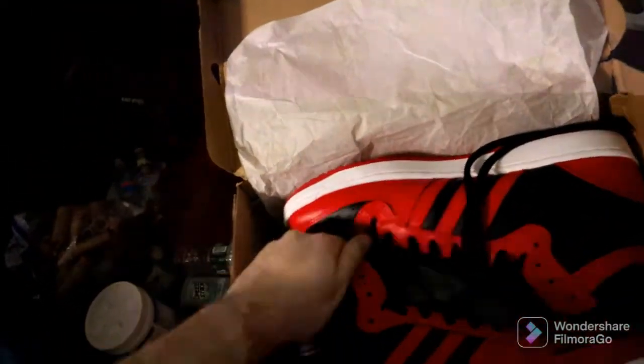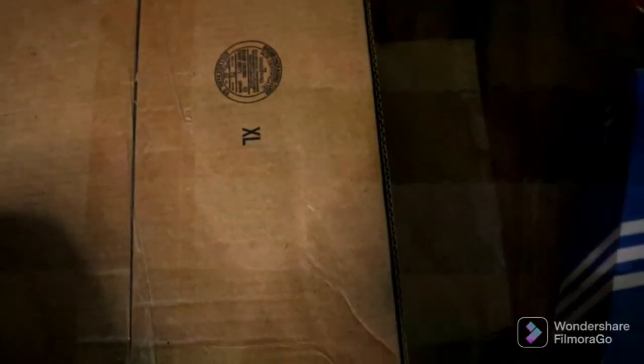Size 13s, close up. The box is a little dinged up and stuff. And for the next box — come on, where is it? Technical difficulties. Size 13 in men's.